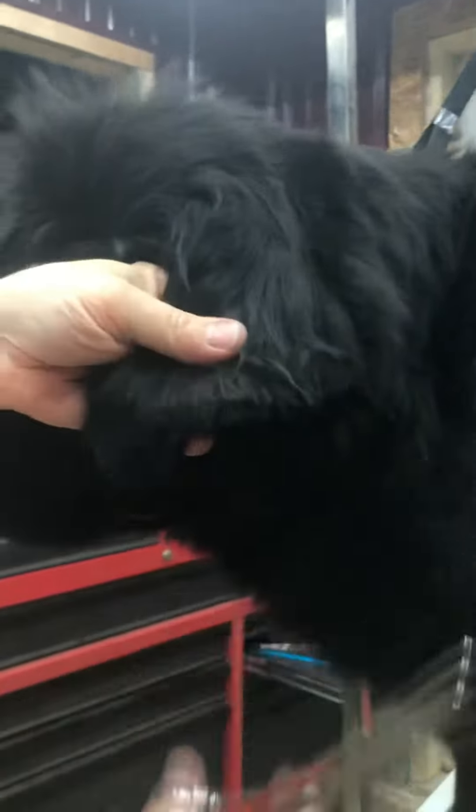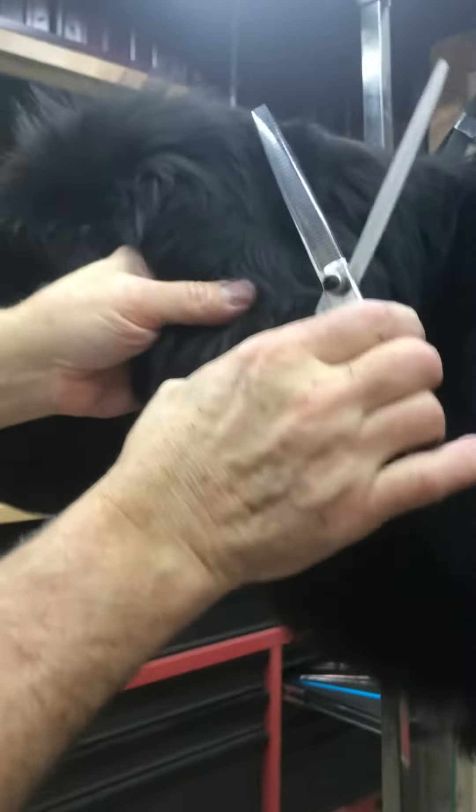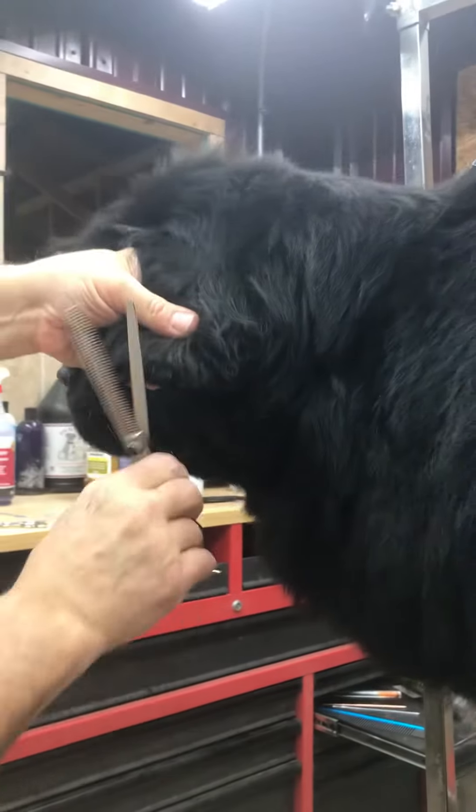Let me show you what the finer scissors look like. These have got like 48 teeth to them — they're just thinners.